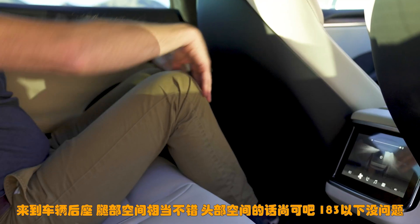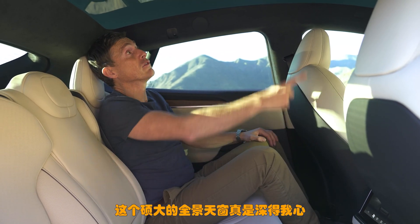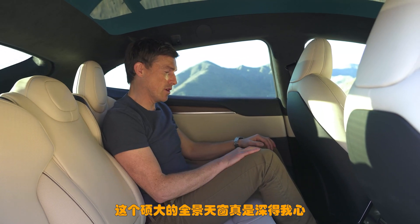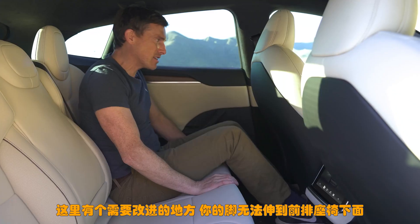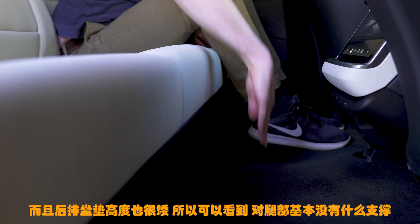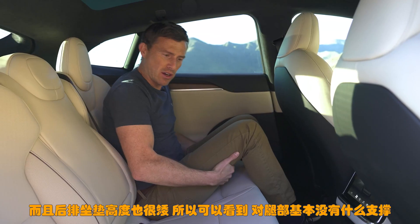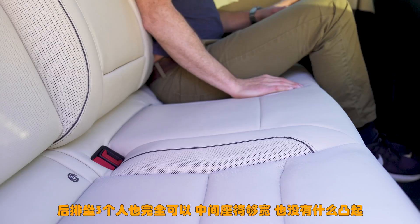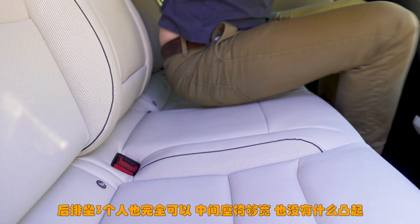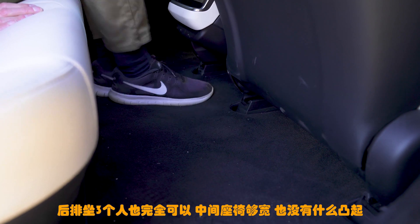Here in the back of the Model S, knee room is good and head room is all right — people over six foot will be fine. I love the fact that you get this massive glass roof. What's not so good is that you can't really stretch your feet out underneath the chair in front because it's mounted quite low. Also there's not much distance between the floor and the seat, so you don't end up with much under-thigh support, which could be annoying on a long journey. If you need to carry three in the back it's actually quite decent because it's a wide bench seat and the flat floor means plenty of room for everyone's feet.